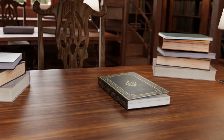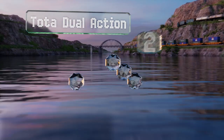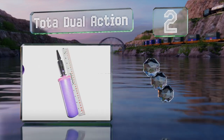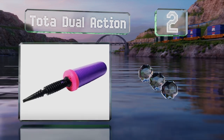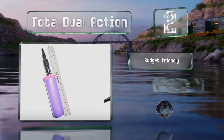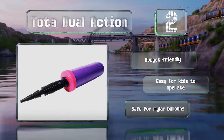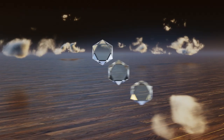At number two, the Tote is a dual-action handheld option that pumps air in both directions, making it quicker to fill balloons. Coming in at 3.2 ounces, it's small and easy to carry from one location to another, and the nozzle is made to fit most valves. This is a budget-friendly choice that's easy for kids to operate, and it's safe for Mylar balloons.